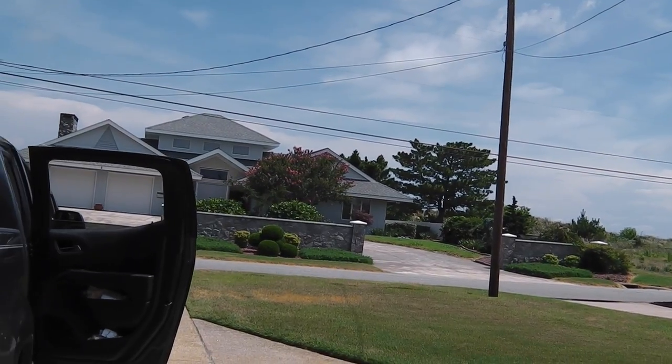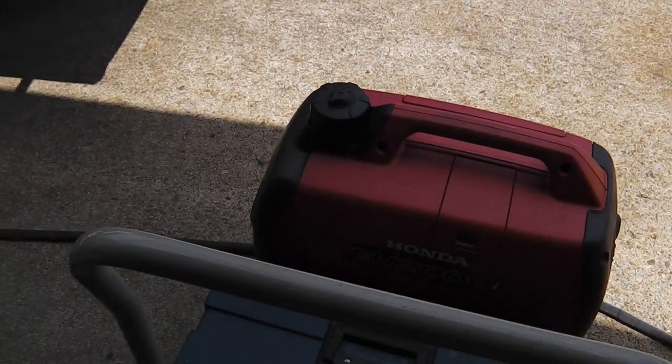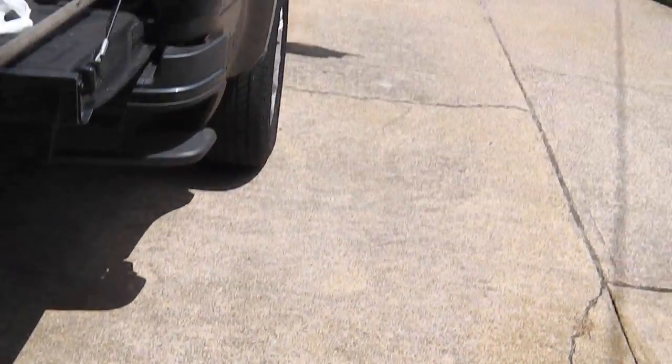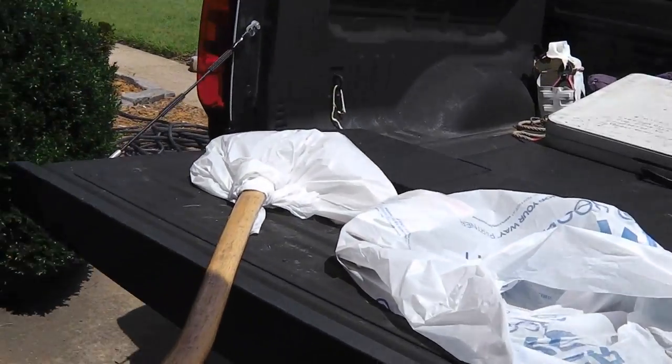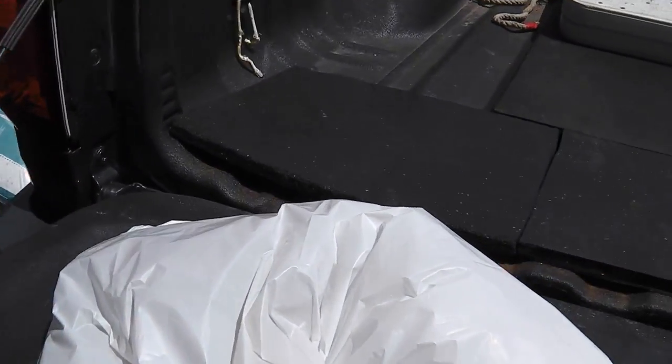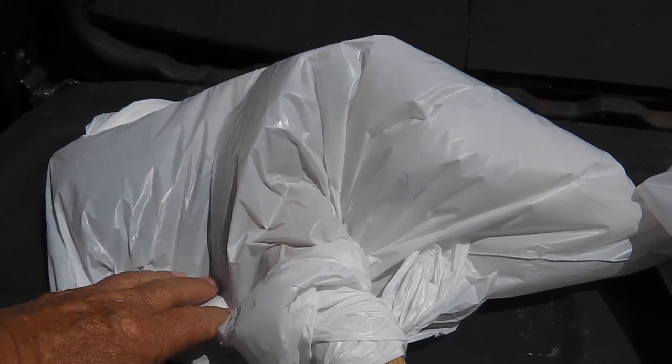It's Thursday about one o'clock. I'm getting ready for the market — four to seven today at Kings Grant Farmers Market. I got my first customer — I had to pick them up this morning. There's an axe, a hatchet, and some knives. We'll take a look at them in a minute.